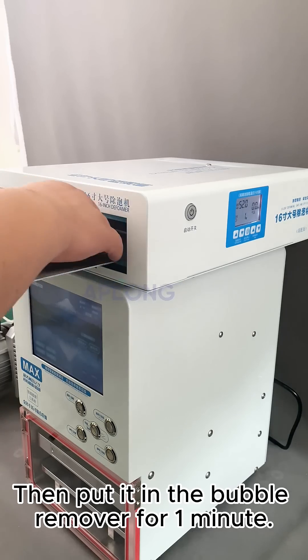Step 3: Bubble Removing. Then put it in the bubble remover for 1 minute.